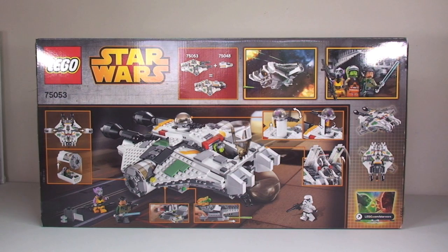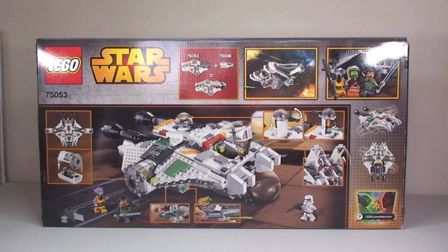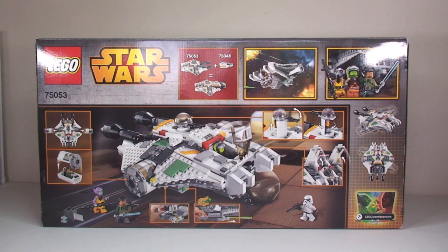It retails here in the UK for £69.99 from the LEGO Store or the LEGO Store online. In the USA when this is released it will be $89.99 — at least that's what everything is telling us.